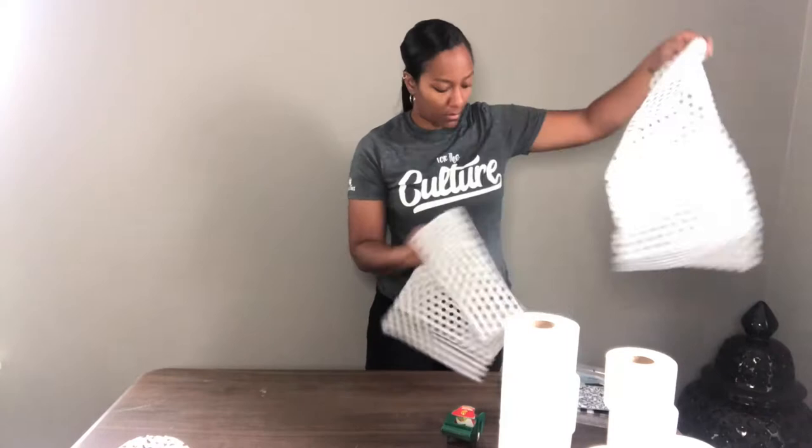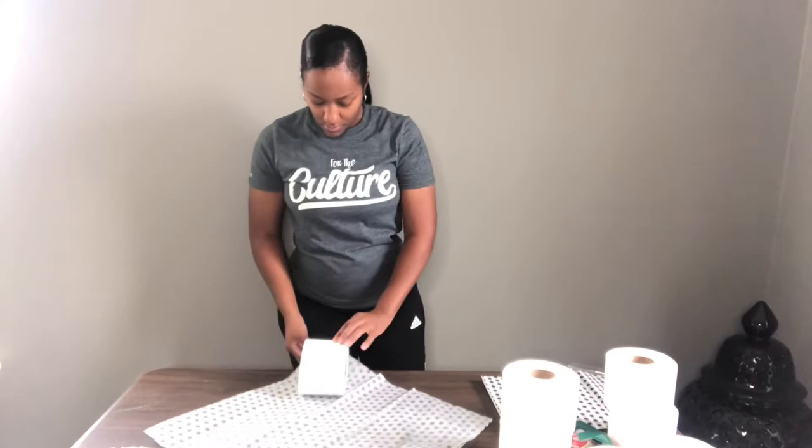I'm going to wrap a few rolls at this angle and then afterwards I'll zoom in a bit so you can get a closer look. I promise this isn't anything super difficult, so please don't get discouraged.